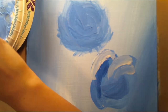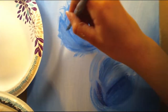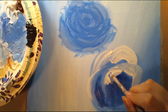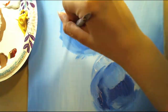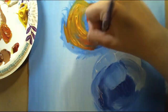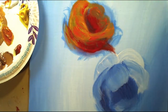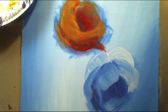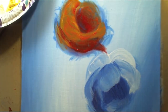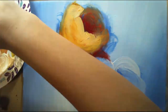Right here I'm basically just drawing out the roses in blue paint. I'm using blue because I was following David Jansen's tutorials, and he started off doing the outline of the rose in the background color. So my background color is blue and I decided to do that.